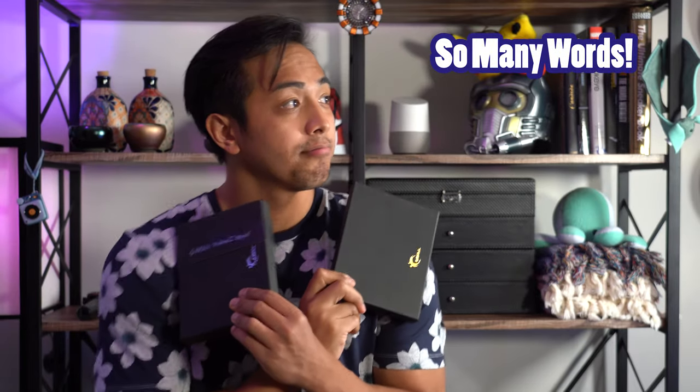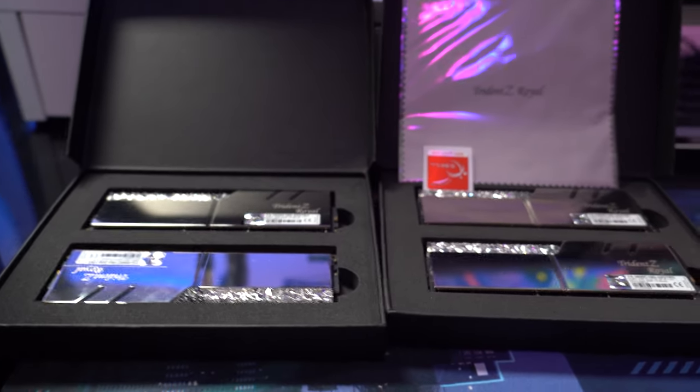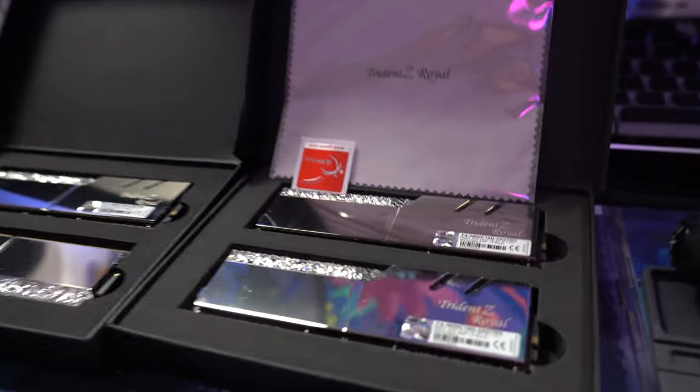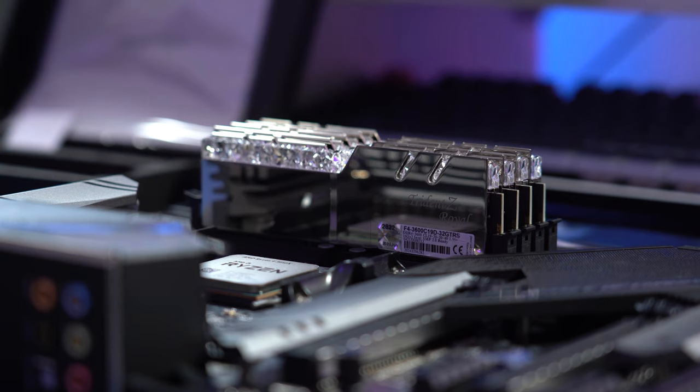For the RAM I went with the G.Skill Trident Z Royal 16GB DDR4 3600 RAM — four sticks of them. I intentionally went fancy here because I wanted a little pizzazz in the presentation, but I also wanted as much as I could fit in because I've been with 8GB of RAM since 2015. I'm just tired of all the performance hangs. Originally I was going to add two sticks to my old board to get to 16GB, but after realizing I needed a new CPU and motherboard I figured just go all in.